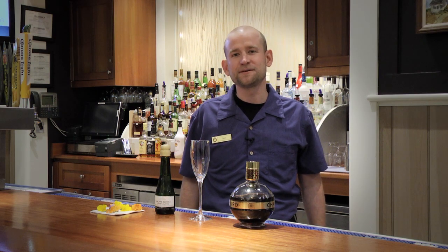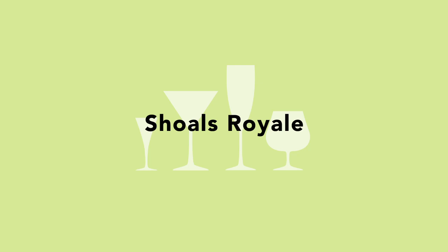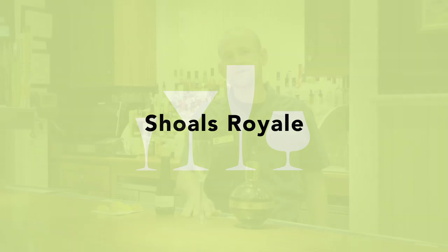Hi, my name is Paul and I'm here at the Shoals Club on Bald Head Island. Today I'm going to be showing you folks how to make the perfect Easter drink for any brunch occasion.